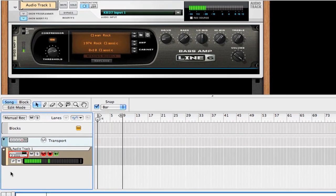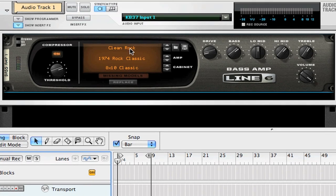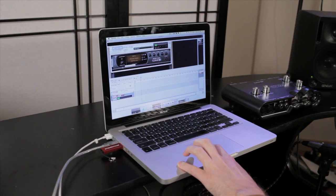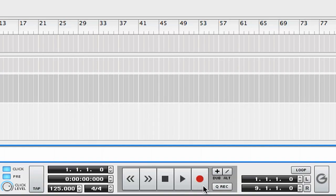I can see I'm getting signal into the computer and I can check my tuning. I'm going to dial in a tone that I like — I like this bottom thing. I'm going to turn up the high mid a little bit, turn up the volume a little bit. Just a personal preference: going to turn down the threshold on the compressor, which actually makes the compression stronger. I've got it set so that I'll have an 8-beat count in, and I'm just going to see if I can record this.